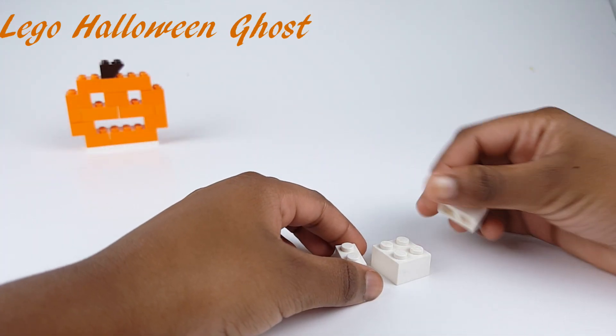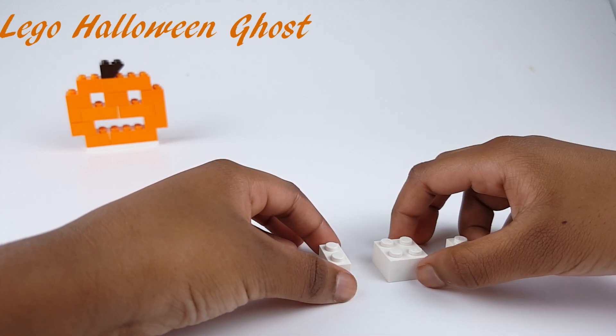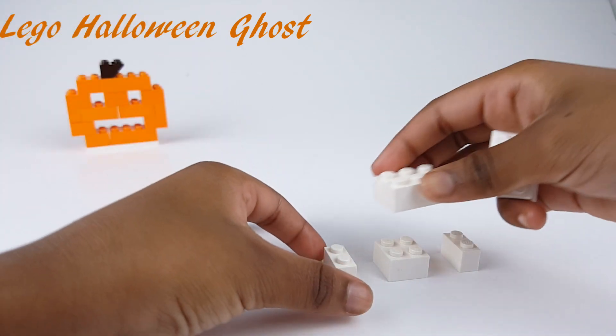Now I'm going to build the ghost with these three pieces.